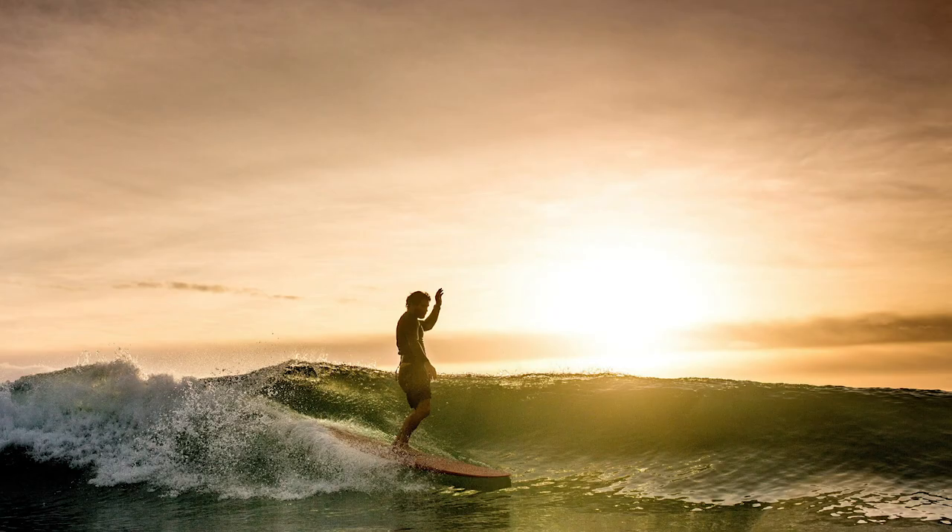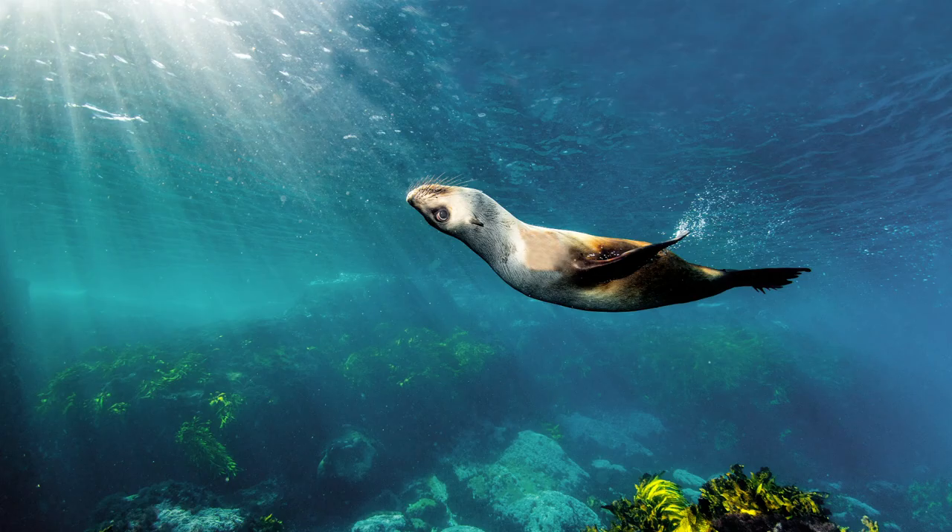Water photography is an amazing craft to master, and once you have the skills just watch those doors start to open — but more importantly, the fun to be had with this is endless.